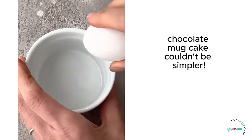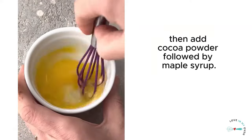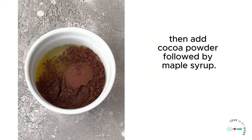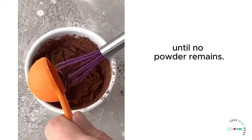This three ingredient chocolate mug cake couldn't be simpler. All you need to do is whisk one egg in a mug, then add cocoa powder followed by maple syrup. Whisk everything together thoroughly until no powder remains.